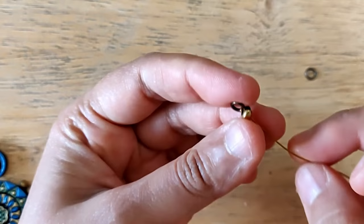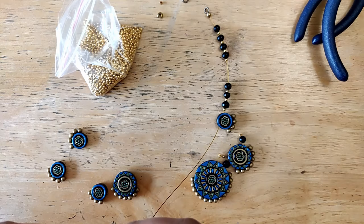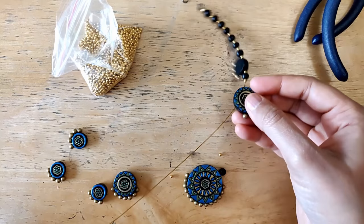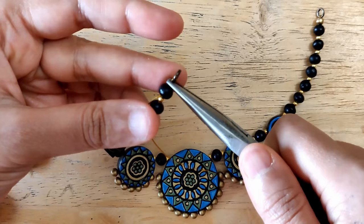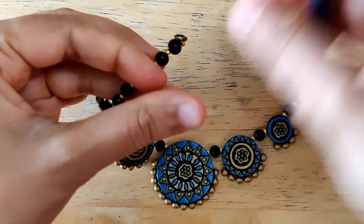When pressing the crimped cover, be very careful and slow — doing it too quickly can distort its shape. We then assemble the piece: I'm using 18 black beads with a tiny gold bead in between each one. We repeat the same process at the end as we did at the beginning. I trim off the excess gear wire and close with the crimp cover.